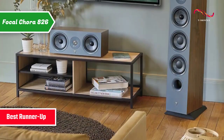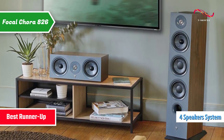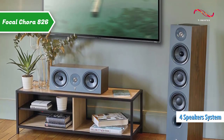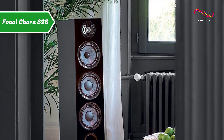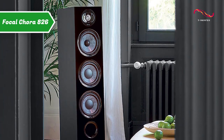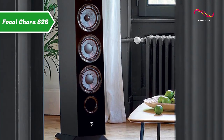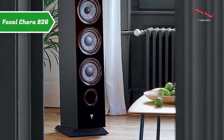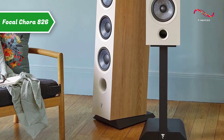We're looking at a three-way bass reflex floor speaker equipped with four speakers, two of which are intended for the bass register. Modern and innovative in its design, the Focal Cora loudspeaker also introduces a new generation of mid-range and bass drivers with a membrane called slate fiber. This speaker rests on an inclined leg that plays a role in the timing alignment of the various speakers.